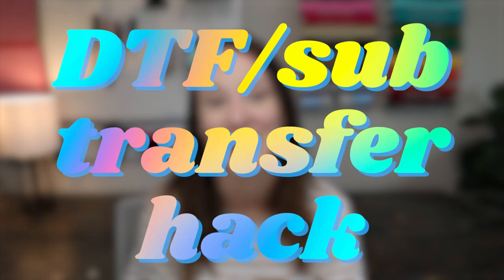Hello friends, welcome back to my channel, or welcome if you're new. In today's video we're going to be testing out the DTF sublimation hack. I'm really excited to test this out because I've been seeing it all over and it's so mixed. Some people swear by it and say it's wonderful, it works great, and then others say it's not worth the time, stay away from it. So we're going to be testing that out today and seeing how well it does.